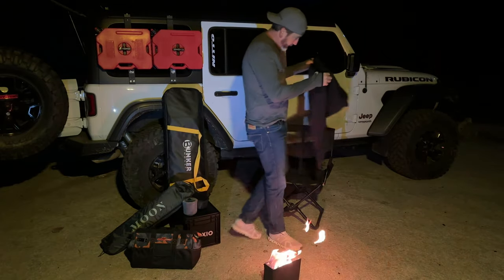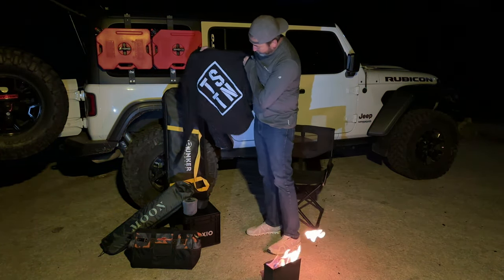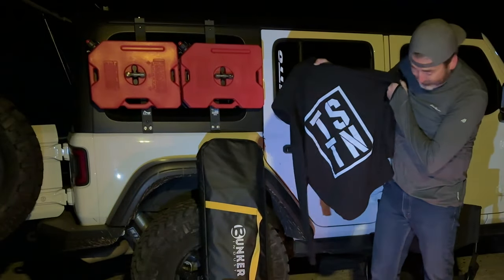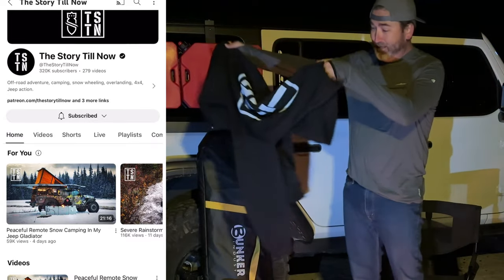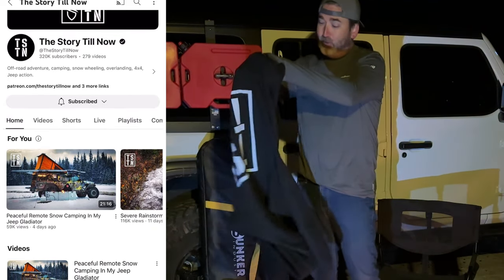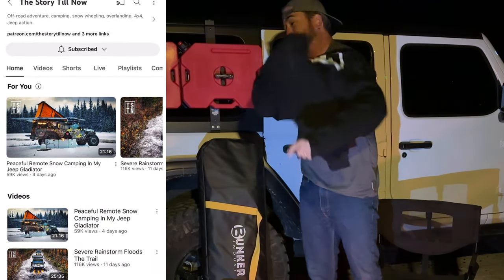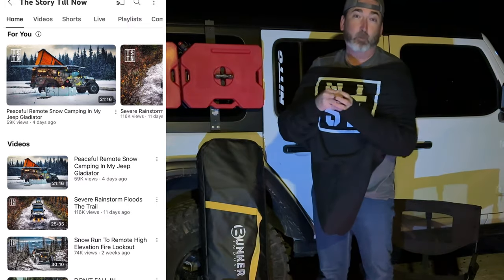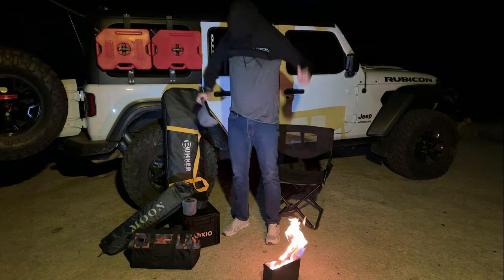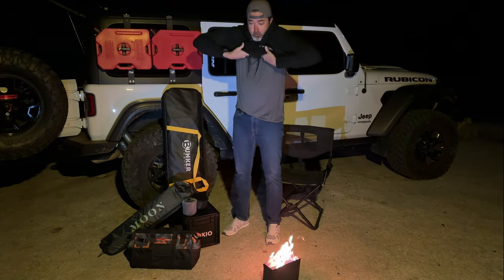This hoodie right here — if you don't know what TSTN is, that's 'The Story Till Now.' This is not one of the gifts I was thinking you should give this winter to somebody in your family. Honestly, it's just super warm — a little plug for Sean's channel.